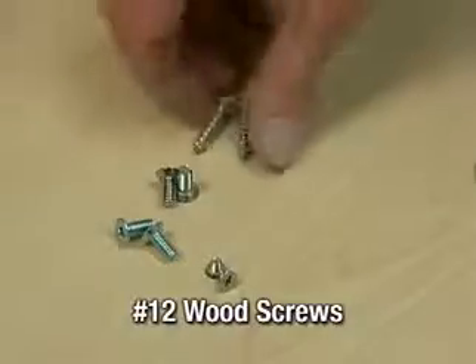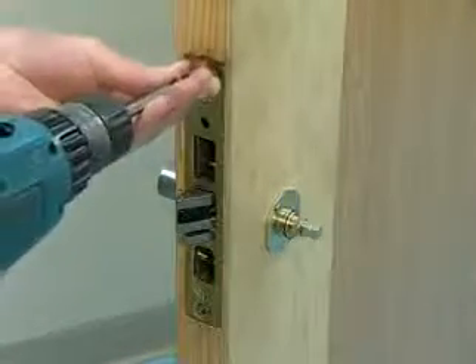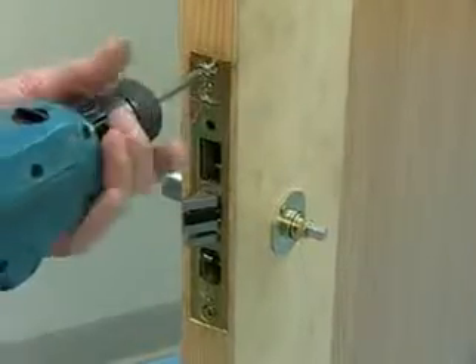Next, secure the lock body in the edge of the door with two number 12 wood screws. For metal doors, use the two 12-24 by 1/2 inch long screws. Tighten firmly.